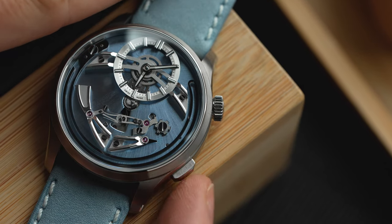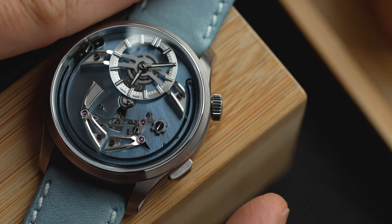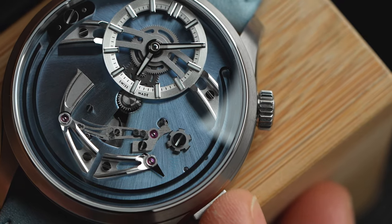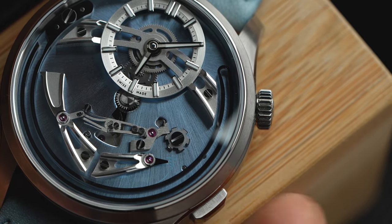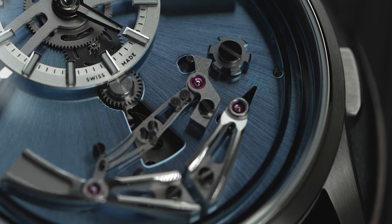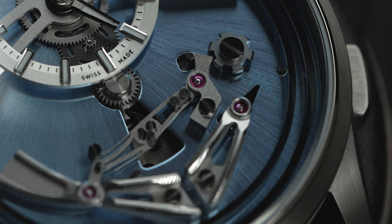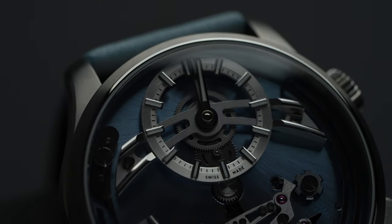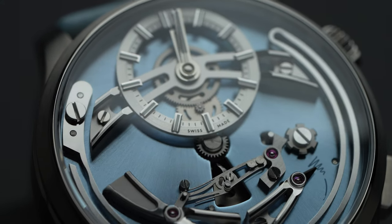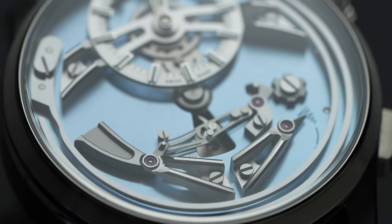In case you don't want to be reminded every hour that you're still scrolling Instagram, you can actually disengage the mechanism via the lower push button at the side of the case. This moves some more stuff around so the lever is disengaged from the snail cam. At 4 o'clock the bird's beak indicates if the function is on or off. The hammer spring and bridges are brass rhodium-plated components and they have all been hand polished — yet another level of detailing usually reserved for higher-end timepieces.